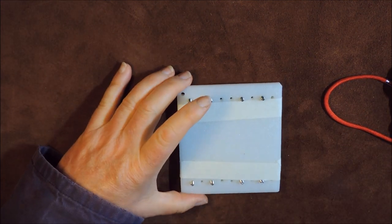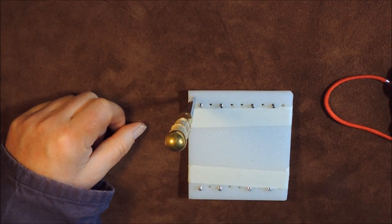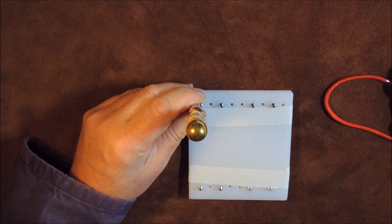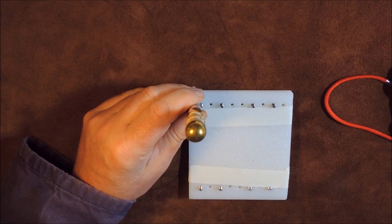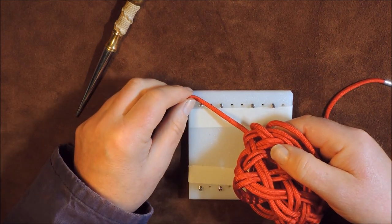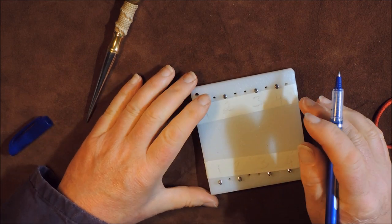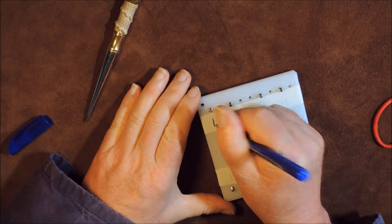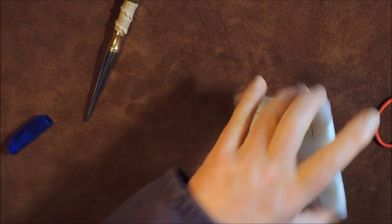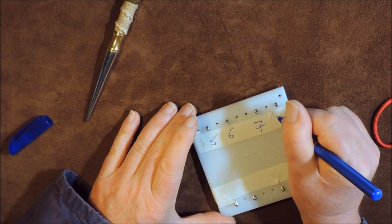Now the right way up is when you're holding the board — that hole at the top left-hand side should be at the left. That is where we are actually going to put our standing end of our paracord through. So I'm going to number the pins: one, two, three, four on one side, turn it over, five, six, seven, eight.